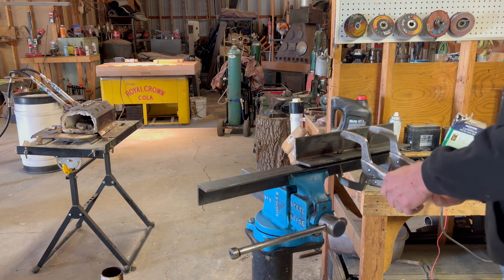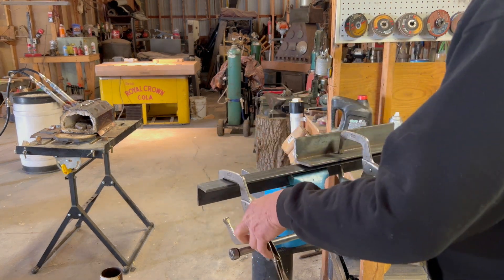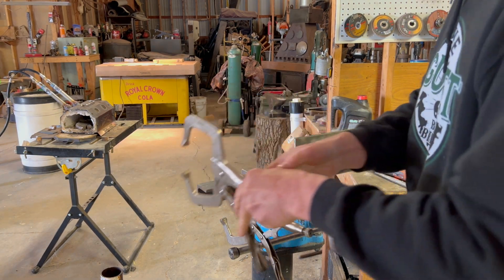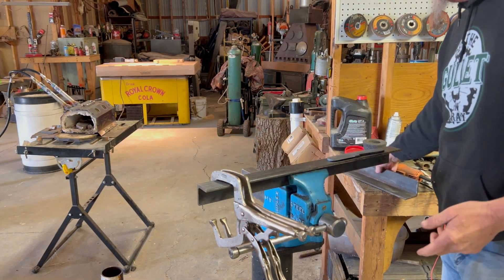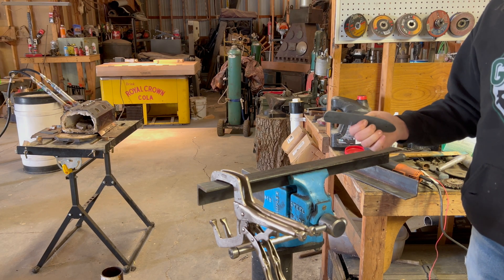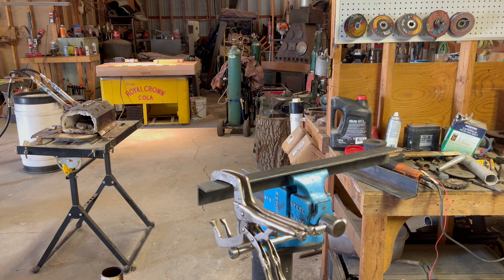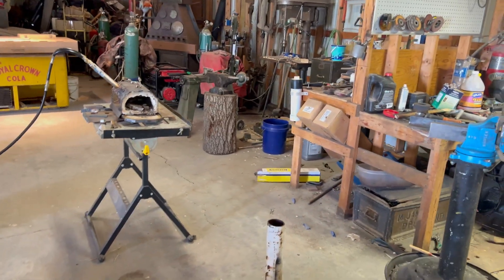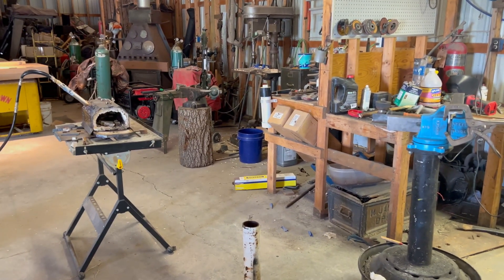We're gonna clamp vice grips on there just like that and let it cool. That will hopefully pull any warps out. Part of the reason we normalize is to avoid getting warps, but I'm not that confident — so I figure, why not? Cheap insurance, right?